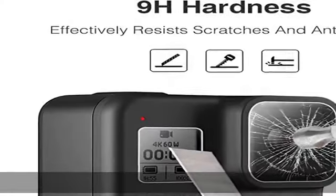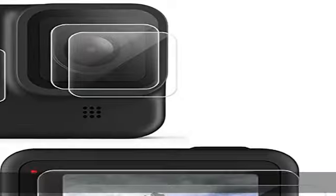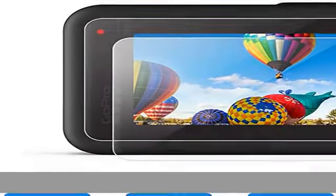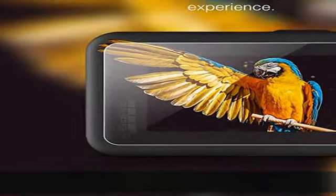The highly incredible transparency surface of the protection film for GoPro Hero 8 allows a pin-sharp and genuine presentation of contents and colors on the screen. Made from the highest quality tempered glass with 100% bubble-free adhesives for easy installation and no residue when removed.